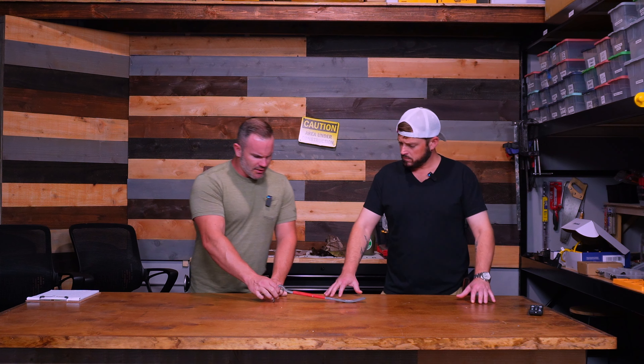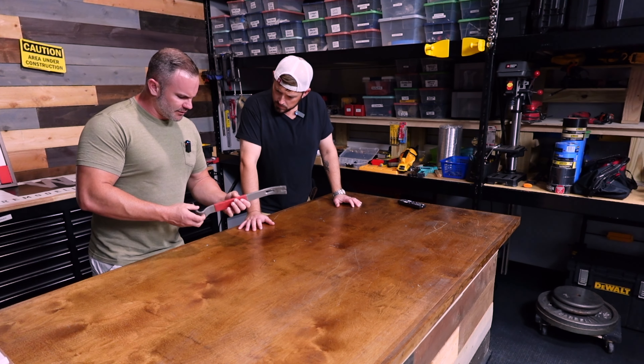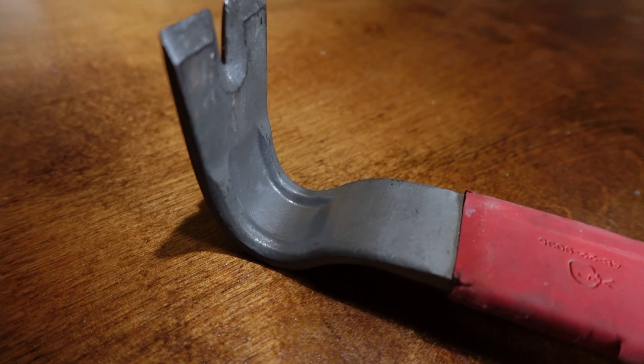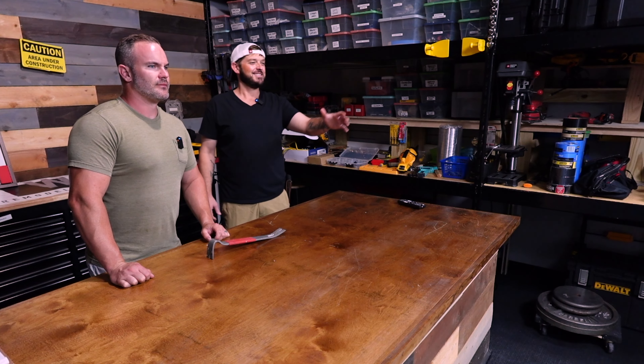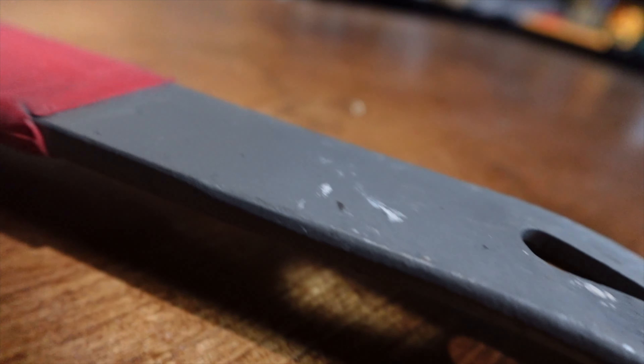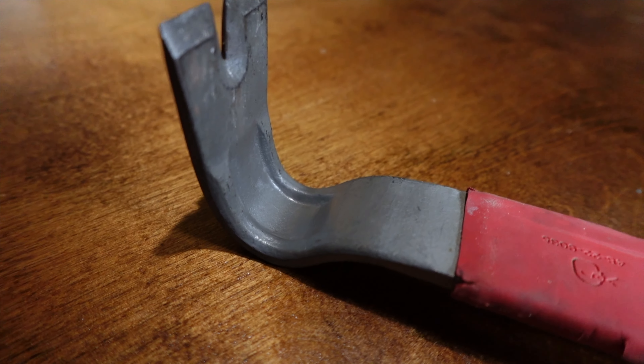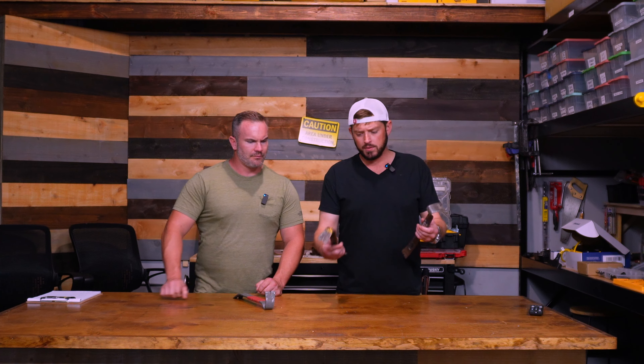You can see ours is kind of roughed up a little, because this is what they actually look like when you use them. This one's been used. That's right. So these are two probably the most popular. Especially that one.